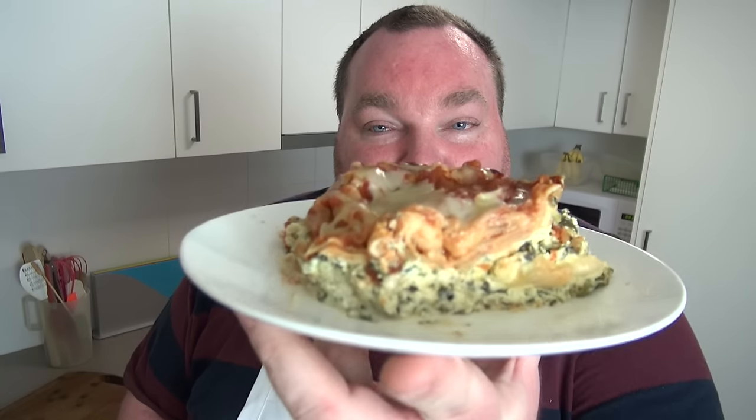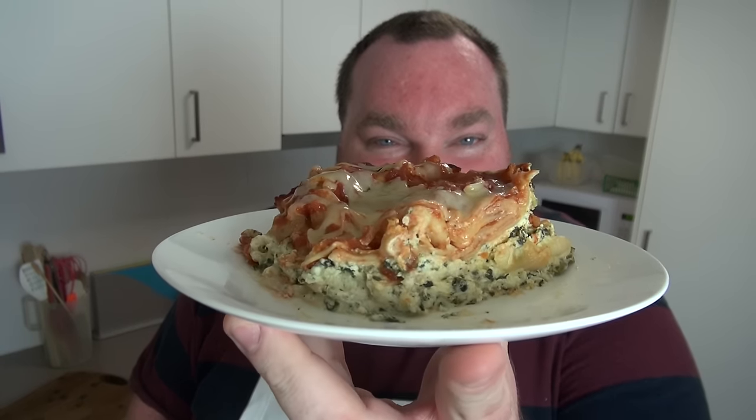Recently I've had a lot of requests for this recipe and to be honest, I've never tried it before. It never really occurred to me that you could do this particular recipe in a slow cooker, but I did a bit of research and I came up with my own special recipe and it's absolutely delicious. Let's make this beautiful slow cooker lasagna on the One Pot Chef.